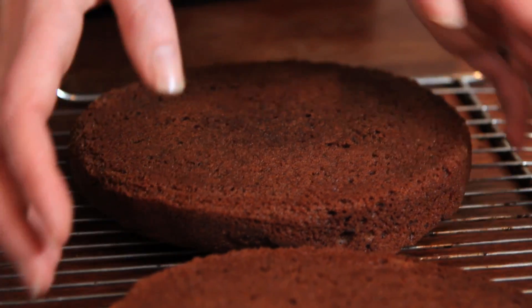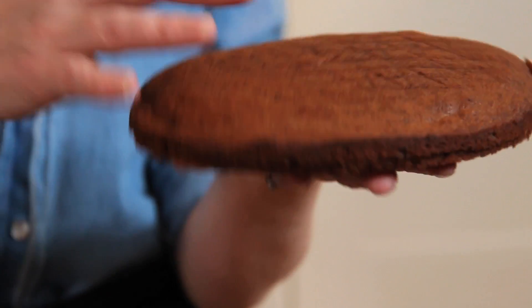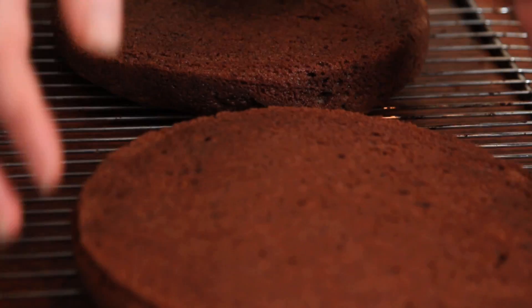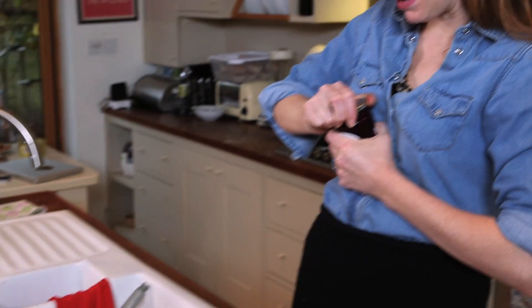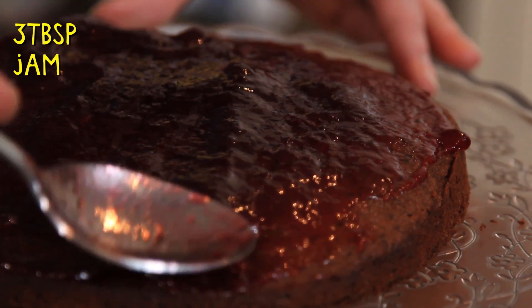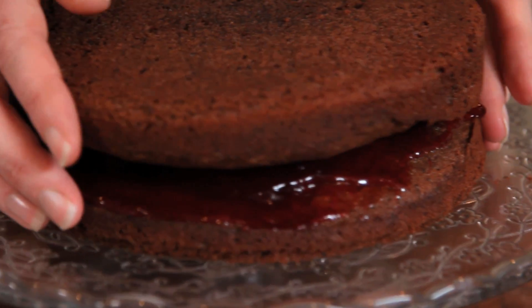So these beauties have cooled down now and they're ready to ice. I say beauties, but you can see this one sunk slightly and this one has listed ever so slightly — but it doesn't matter. Put them in an artful way, ice them, and no one will ever know. So I'm going to put this one flat side down on the bottom and put raspberry jam in the middle — right out to the edges. Then pop the other layer on top to hide the sunken bit and get that lovely flat top.